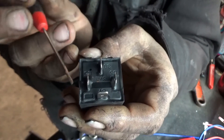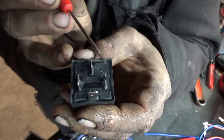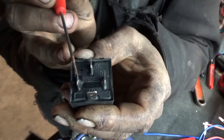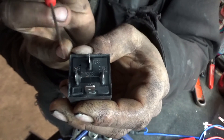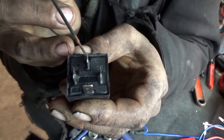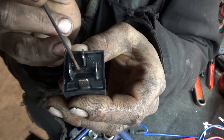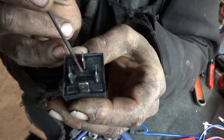Both work fine. Whenever you have a complete circuit going through these two control terminals, it's going to activate an electromagnetic coil inside, which is going to allow the power coming in at 30 to pass through to 87 — through a little switch.